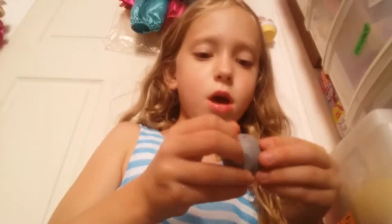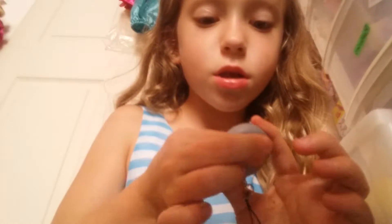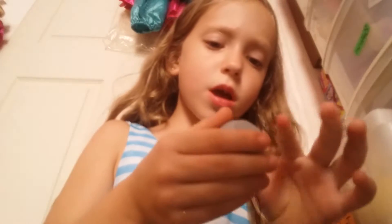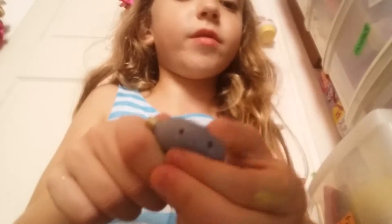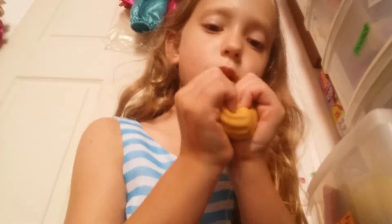I'm not doing stress balls or homemade squishies in this video. It's just a sushi — a smushy mushy bestie — but it's just not really good. It's not even slow rising, it's not even good for three dollars.